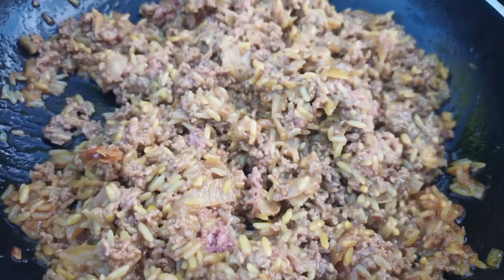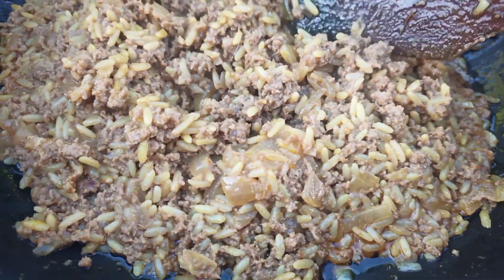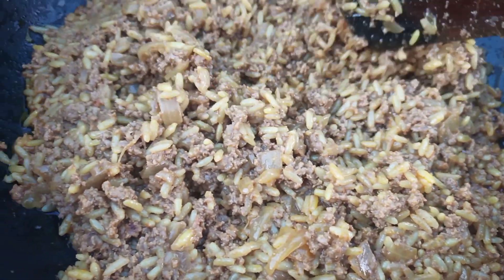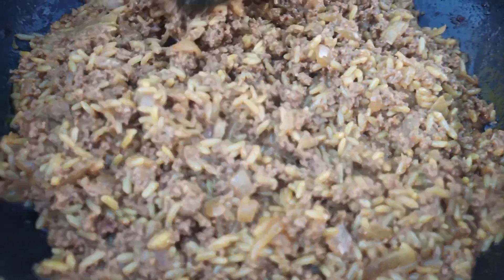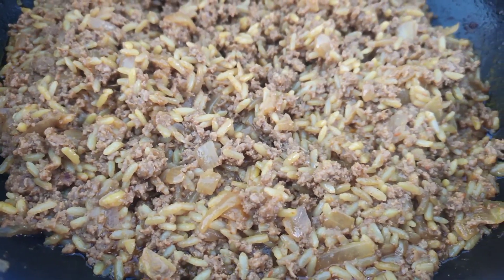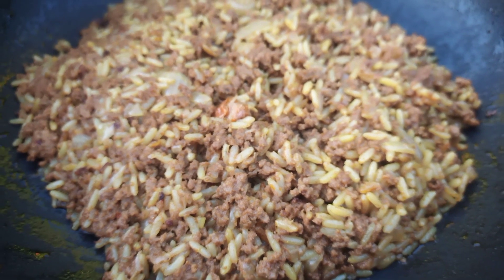For making ground beef biryani, I'm using ground beef and rice — but mostly ground beef and less rice — and all different kinds of spices and herbs that I use for making regular biryani. You can use more or less or any other spices; it depends on your choice.